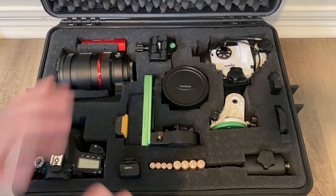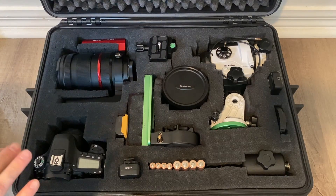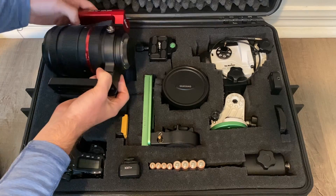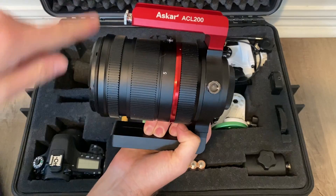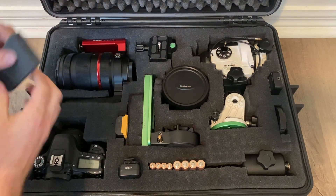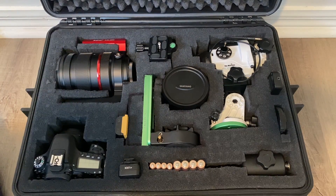Here it is all completed. I made a few changes from the initial design. Starting up in the top corner, I've got the ACL 200, which has now arrived and is in place. You'll notice it doesn't have its lens shade on — I couldn't really fit it with the lens shade — but it's actually cleverly hidden somewhere in this box. We'll get to that in a little bit; see if you can figure out where it is.